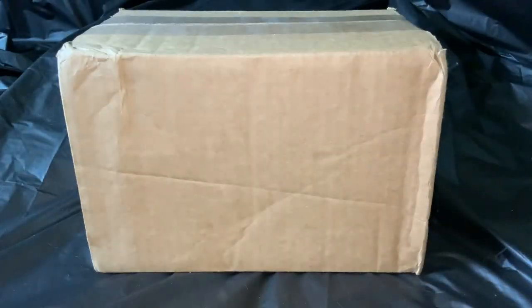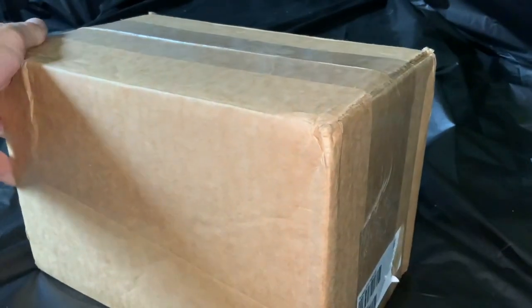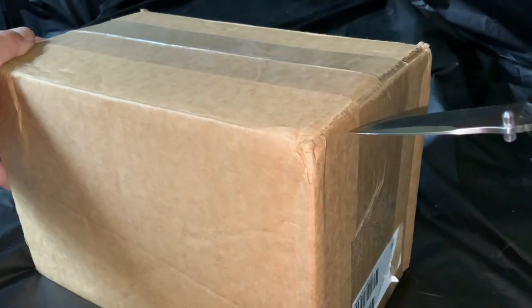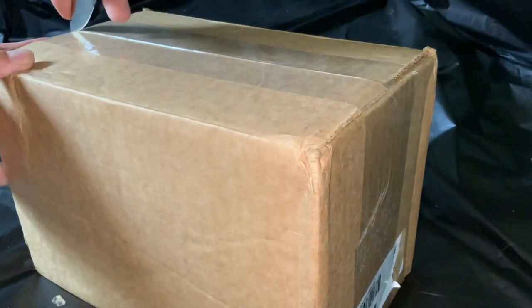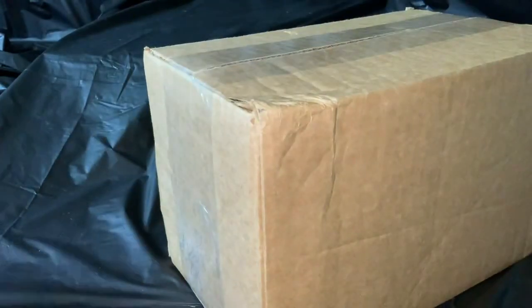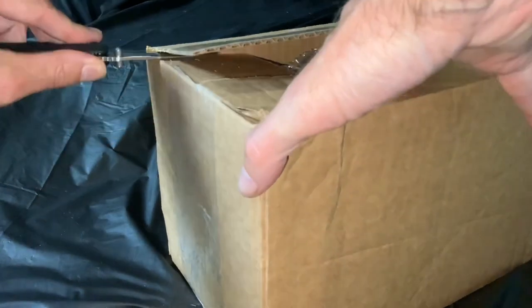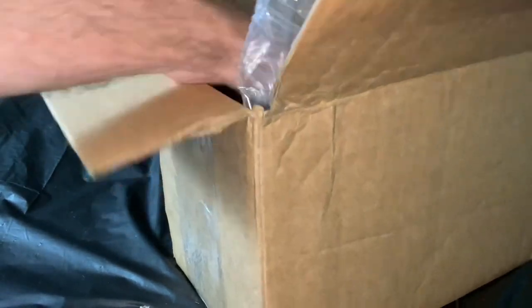Greetings members one and all of the Salvation Nation with another United States Mint unboxing delivered relatively quickly. We're going to be talking a little bit about liberty in this video. We're going to cut away from ourselves — safety is something we should consider from time to time, but without security and safety those things would be meaningless if we sacrificed our liberty, and that's what this video is going to be about as we unbox these things.